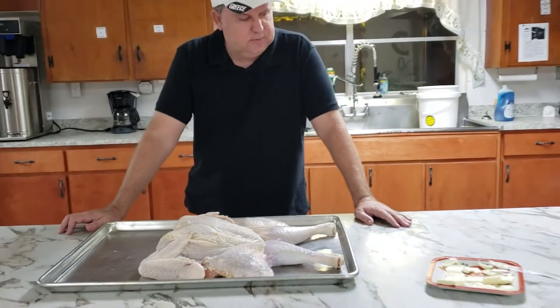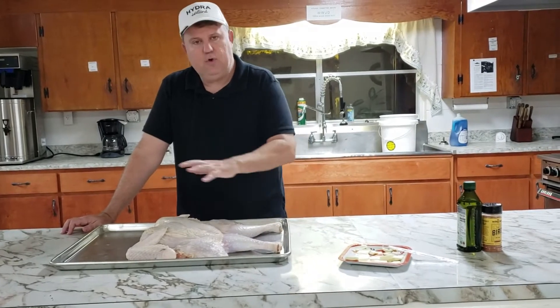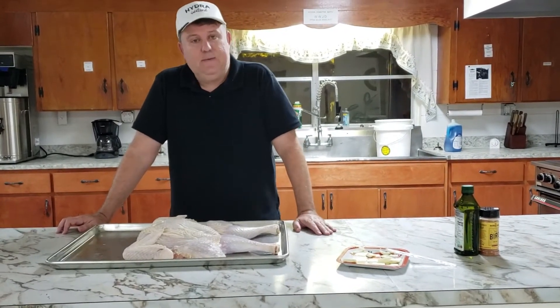I'm going to add some butter and some seasoning. We're going to put a little olive oil on the outside and then the seasoning on that, let it sit for a bit, and then put it on the grill.